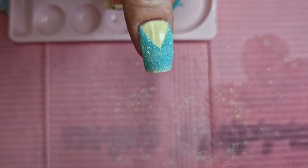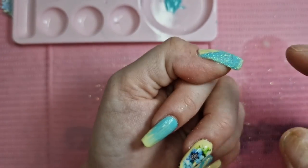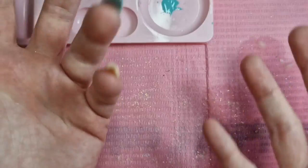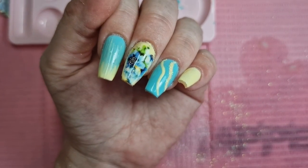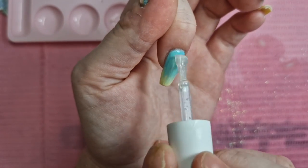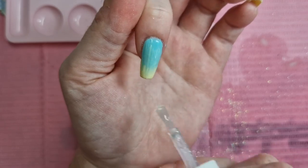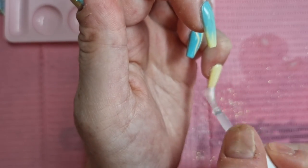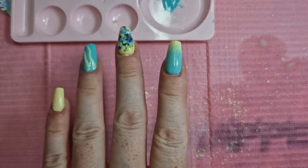I've dusted it off and this is what it looks like. I mean, it's a bit ugly but it'll be alright. It's got more thickness in certain places but I think that's where I pushed the gel polish up, which I shouldn't have done. I'm going to go in with the top coat for this one and this one. Cure these and it will be the finished look.